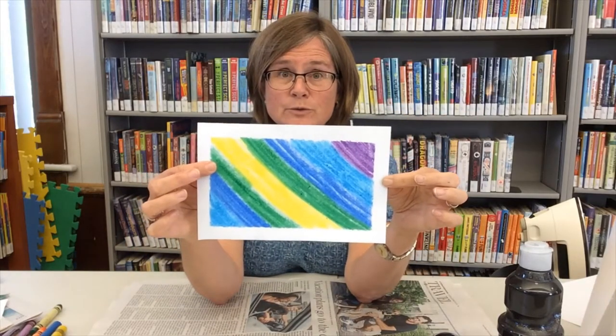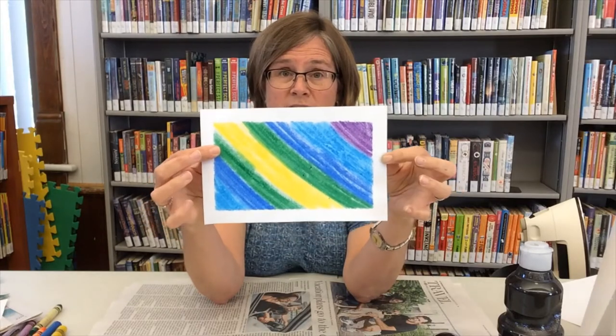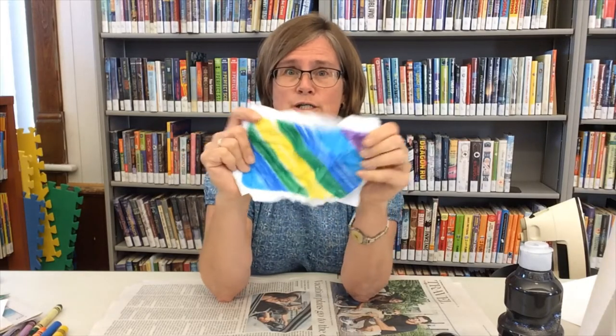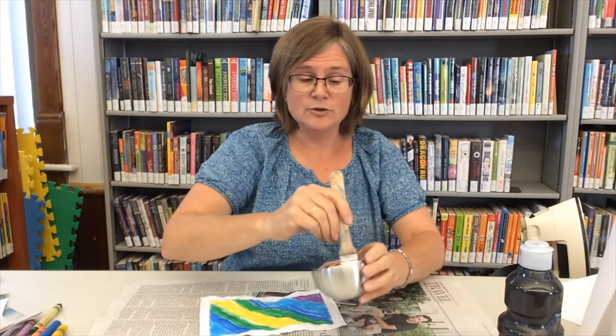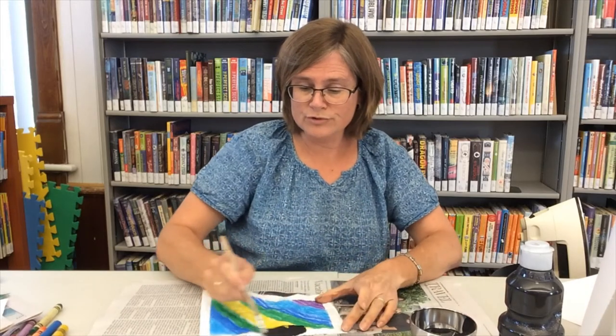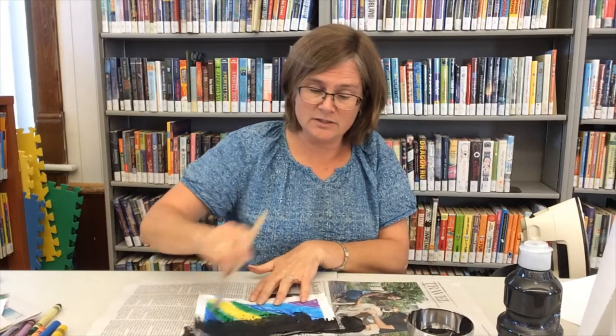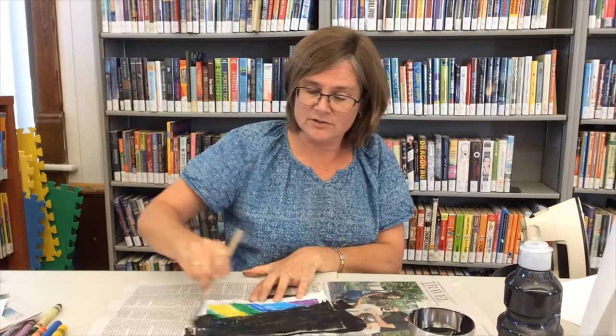Once you have your paper filled with crayon, you take it and crumple it up. It's kind of hard to crumple up your artwork, isn't it? But that's what you have to do. Once you've got it crumpled, uncrumple it and lay it down on some newspaper. Then you take your black paint and brush paint all over your page — you want to get your design covered well with the black paint.